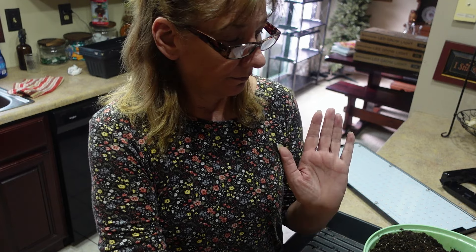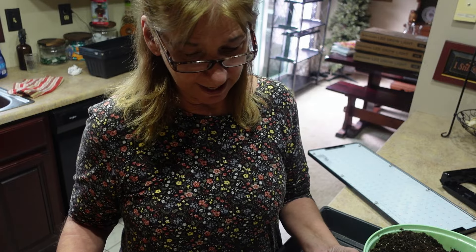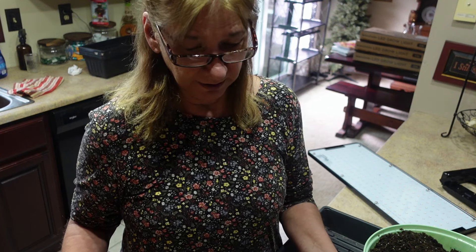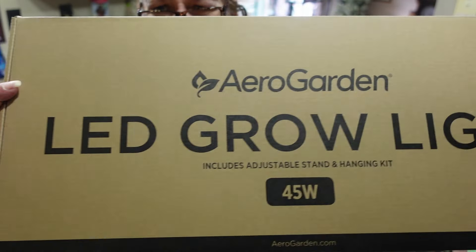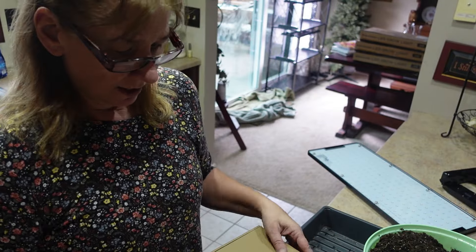These are LED grow lights, so they don't get hot. They give off some heat, but not as much as the other one. Tomatoes and peppers do like some heat when you're starting them. I'm setting those up, and these grow lights I got from AeroGarden - I believe it was on Amazon. These are called the AeroGarden LED grow lights. It's a 45-watt grow light.